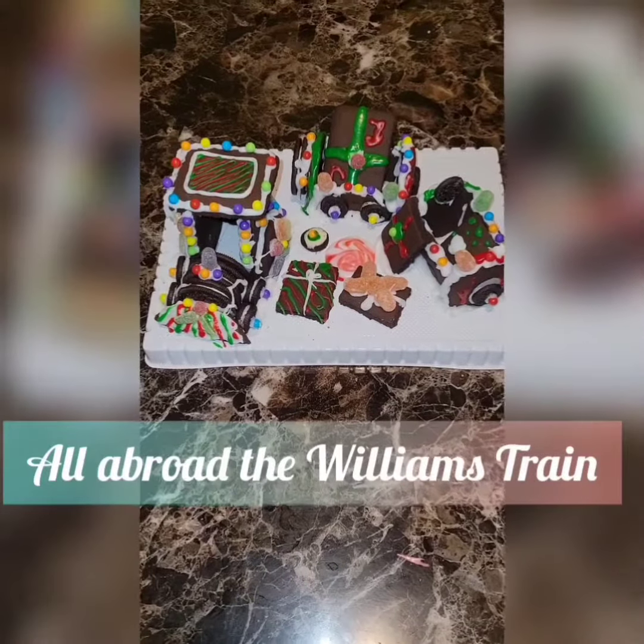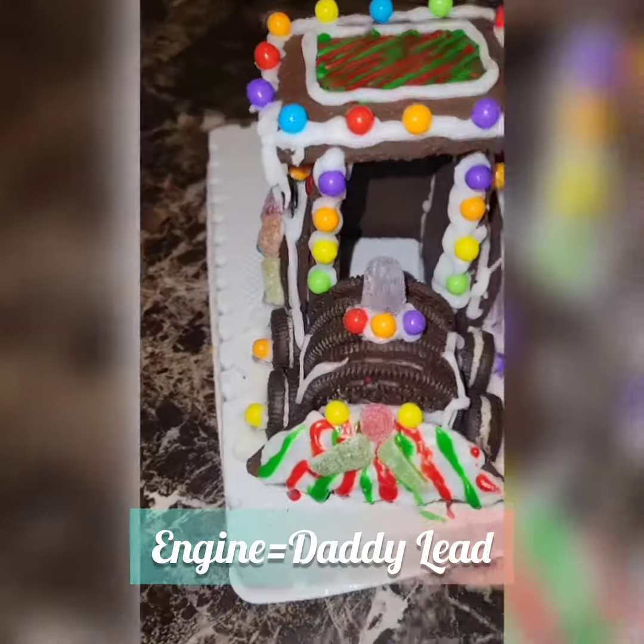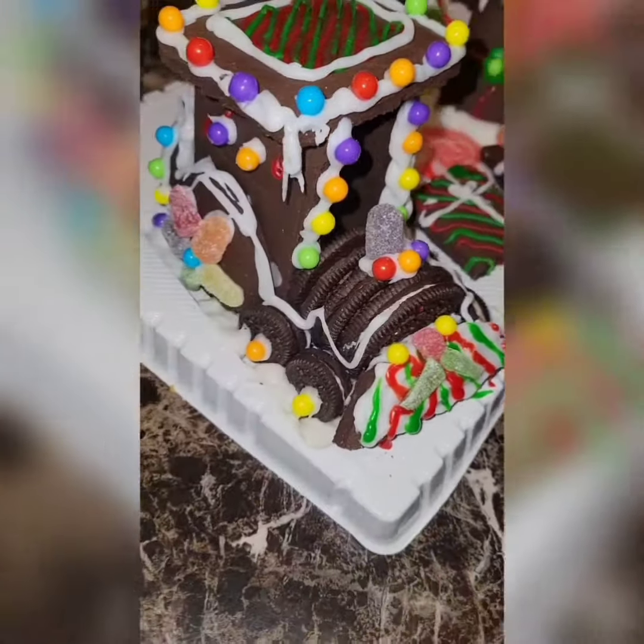All aboard the Williams train, y'all. Here we have the engine, which is like the lead. Daddy didn't want to do this part, so I took on this project and I did that thing, y'all.